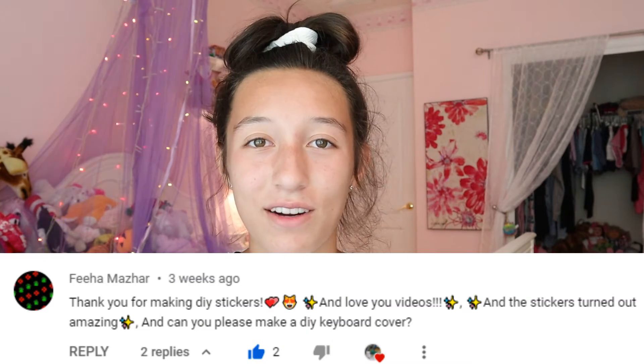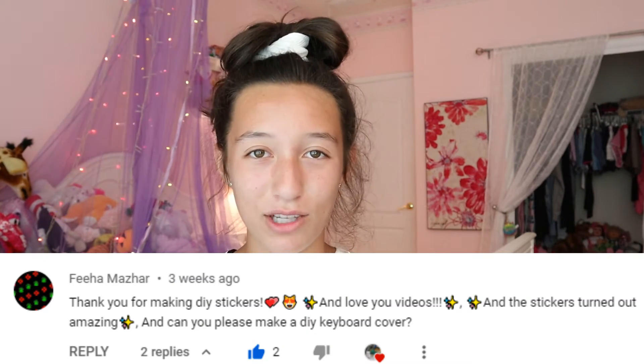I want to give a huge shout out to Fihal Mazar for requesting this video. I know it took me so long to get to it and I'm super sorry about that, but DIYs just take more time than other videos, so I finally found time to film this and I'm super excited. If you want to customize your keyboard, let's just get right into it.